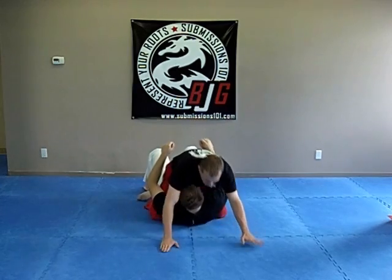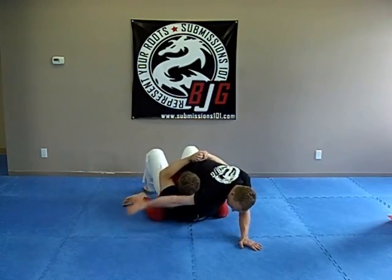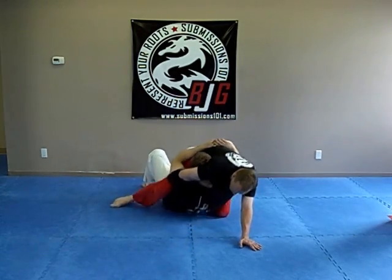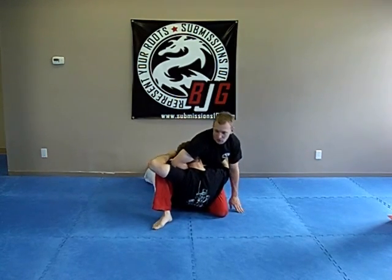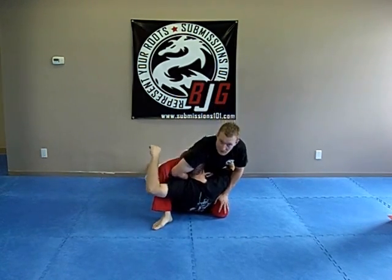So again: I'm down, I wrap here, post up — very important because you need the leverage. Now I'm driving down and getting the guillotine choke.